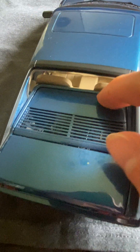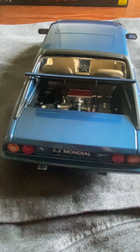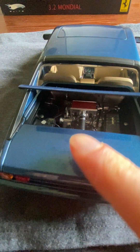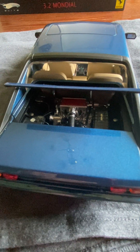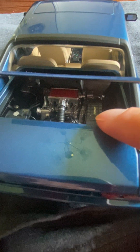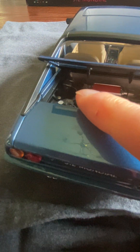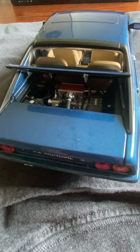Opening the engine bay — just like up front, these vents are metal as well. It's really nice how it props itself right up, so you don't have to worry about it slamming back down. You've got the Quattrovalvole engine inside; unfortunately my phone can't pick up all the detail, but there is silver writing in the red on the engine block. Ferrari is also written in chrome on the air cleaner, and there's all the wiring and details — even the battery with terminals in the back. A very beautiful engine bay, right on par with Auto Art.